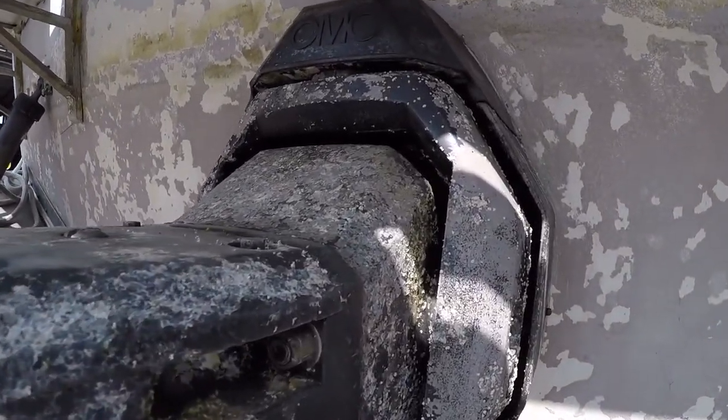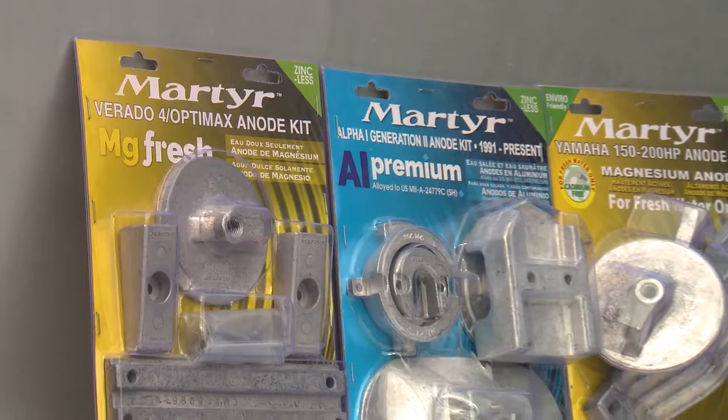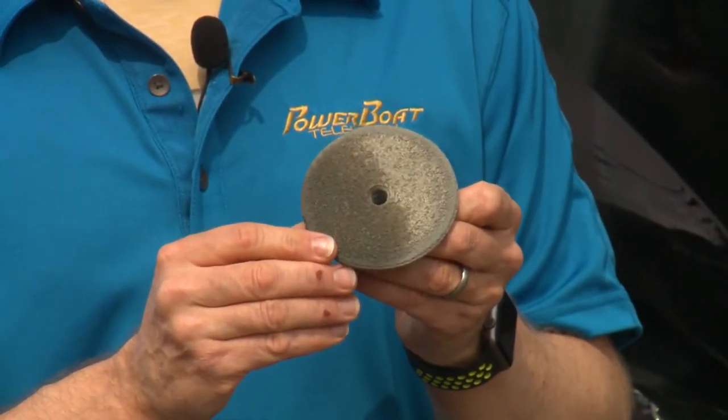Wait too long and your metal bits could end up looking like this. The type of alloy is crucial for maximum cathodic protection. Most engines come with aluminum because it's the most versatile alloy. However, for freshwater only, magnesium offers far more protection than aluminum, so we're going to switch these aluminum anodes over to magnesium.